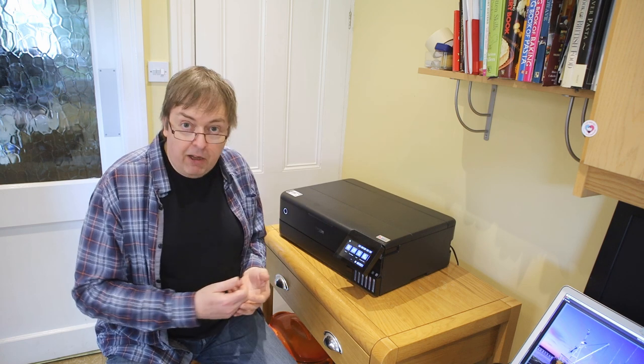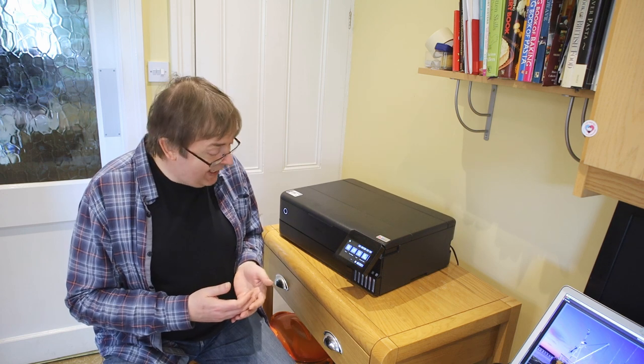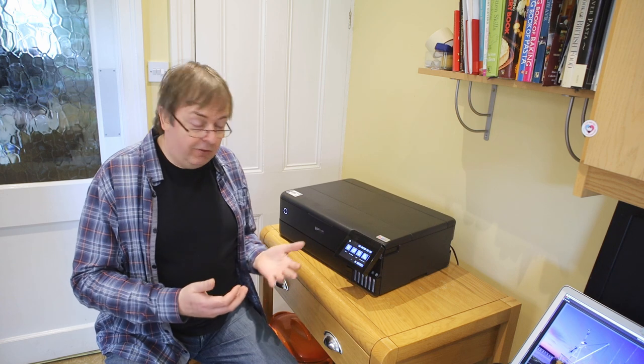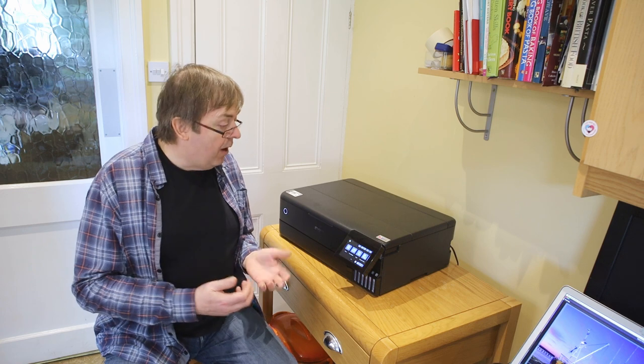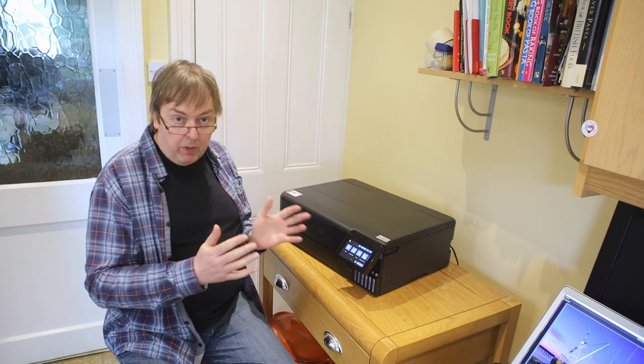The printer is different from most that I test in that it has separate ink tanks rather than cartridges, which means potentially your print costs are a lot lower. Anyway, let's just have a look at making a simple print with this.